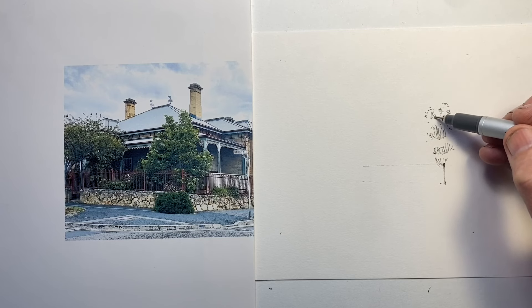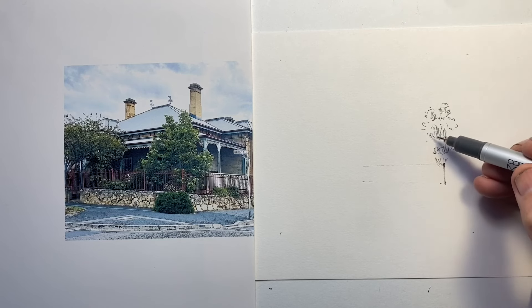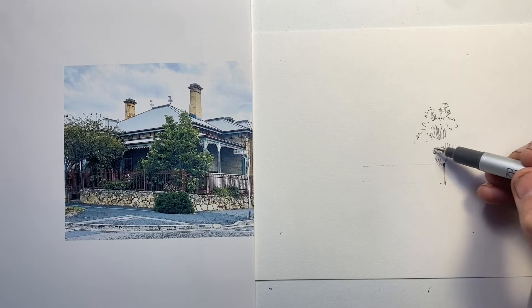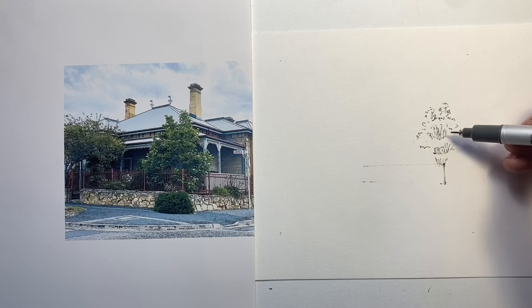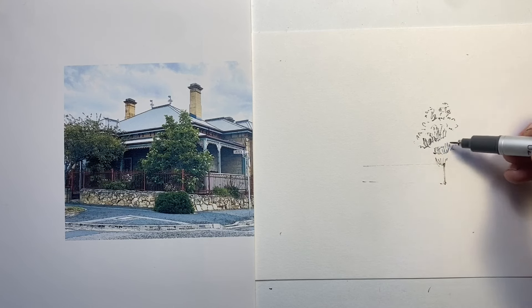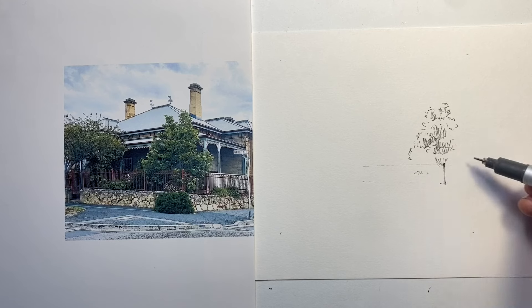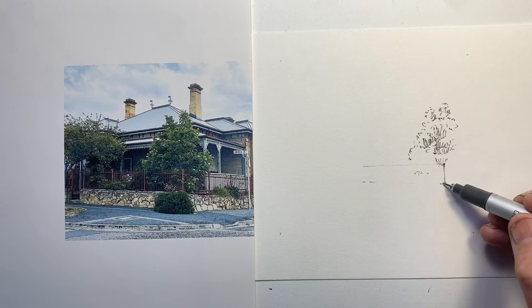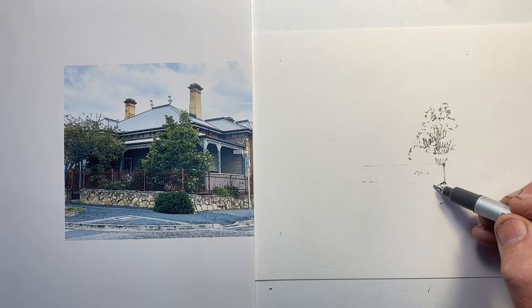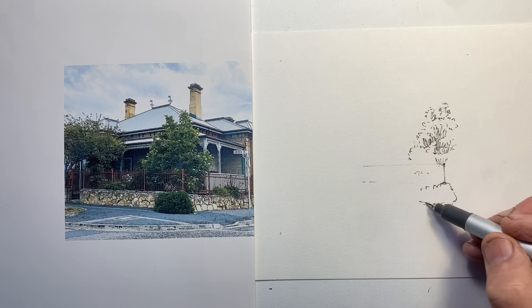What we have mostly is the gap between the two bushes, and that's challenging because it's going to force us to observe more carefully, but also to map out and block out where our marks go in a different way. Anything that forces us to take a different strategy in our drawing is going to be helpful in developing and advancing our drawing skills.